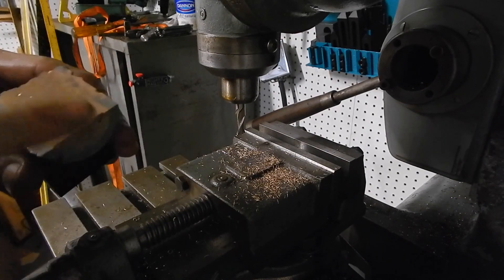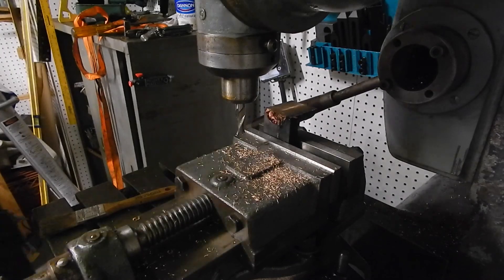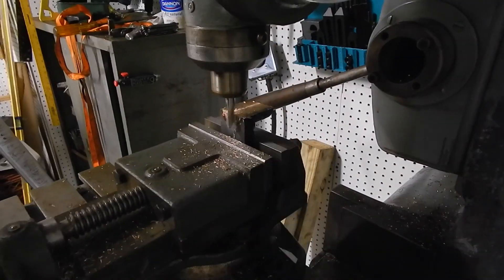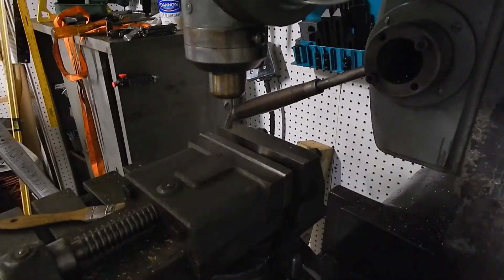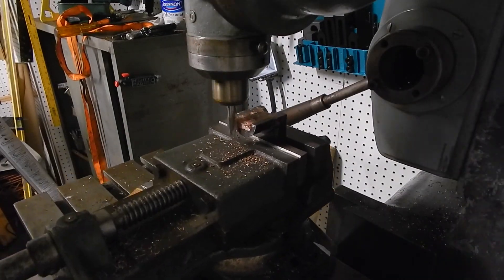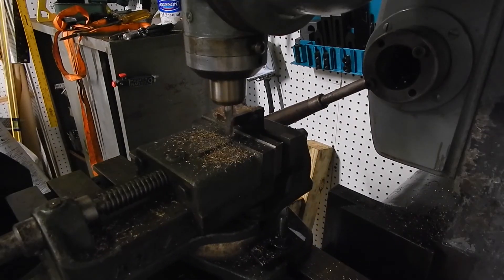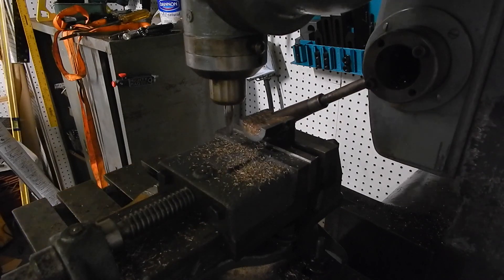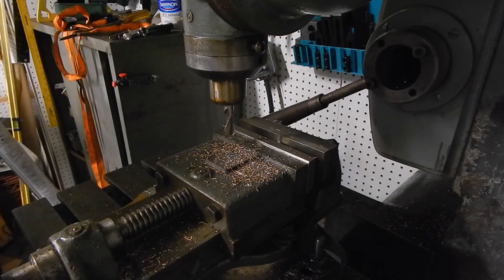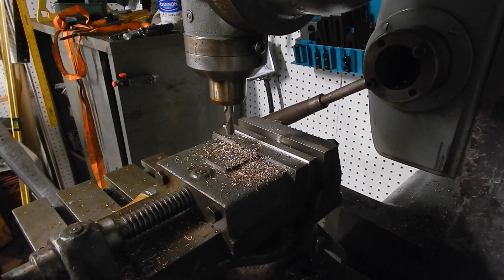Somewhat square, but that's fine. That's it — that's it for milling on these parts. Not so great a finish, and not that great feeling in the hand.